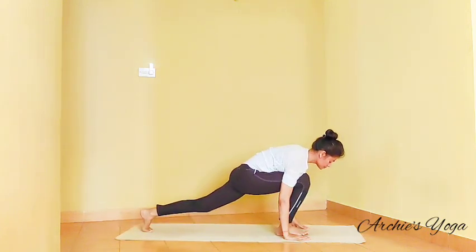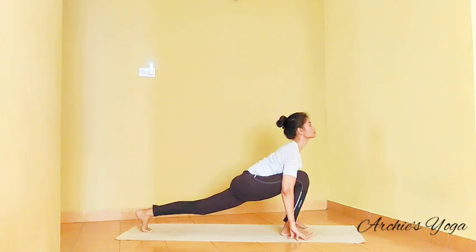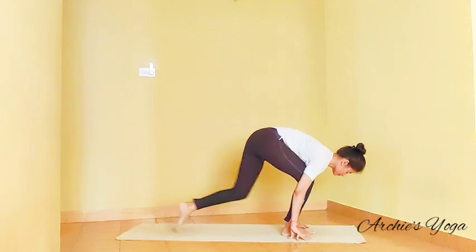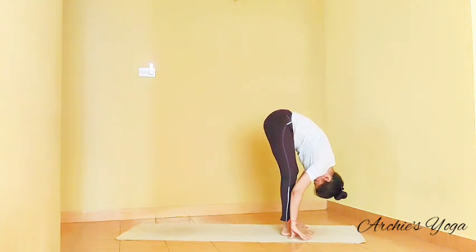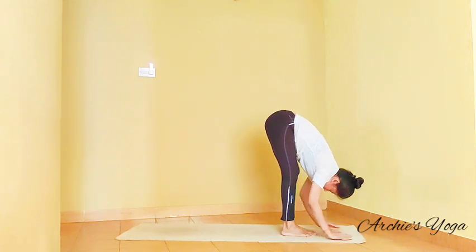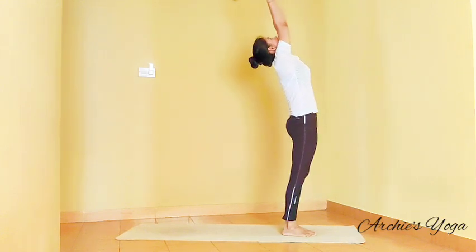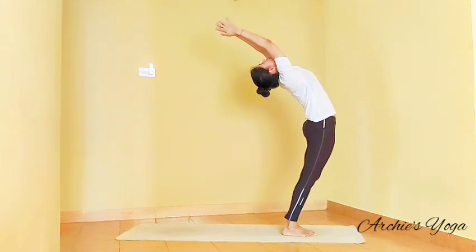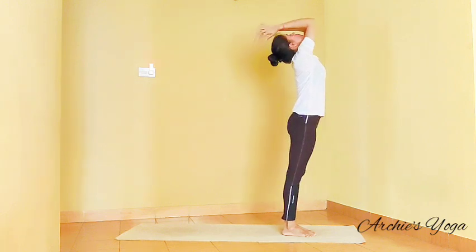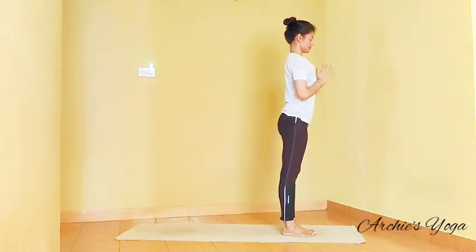Inhale, right leg forward. Check knee is in line with ankle, looking up. Exhale, left foot forward, nose to knee. Inhale and try to come up with a straight spine — you can keep the knees softly bent — reaching back as far as you can. Exhale, palms to chest. That's half a round.